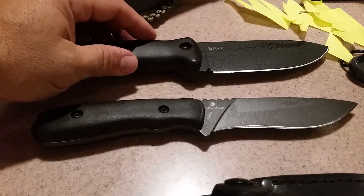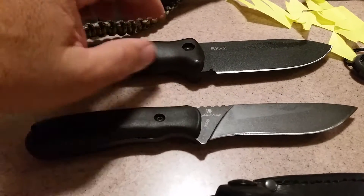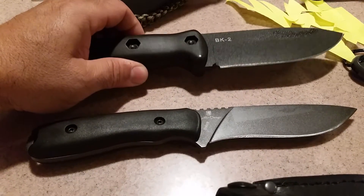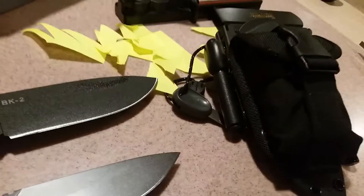Hey guys, I have the Becker BK2 and I just want to share another knife I got for my collection. The BK2 is a great all-around camp knife — it's a nice heavy knife for chopping, and I made a sheath for it.